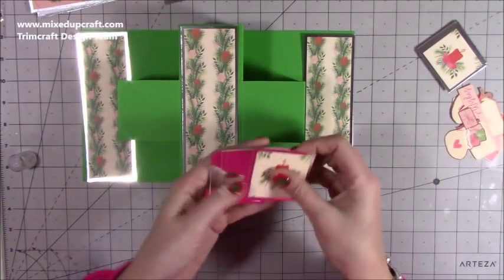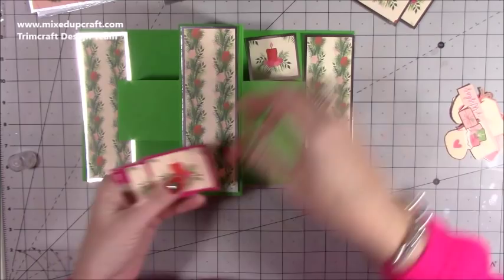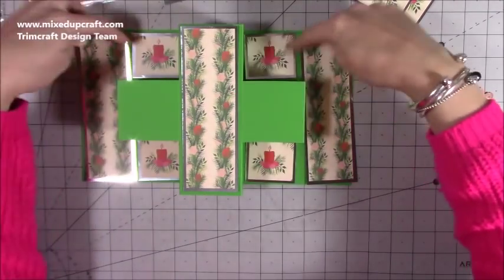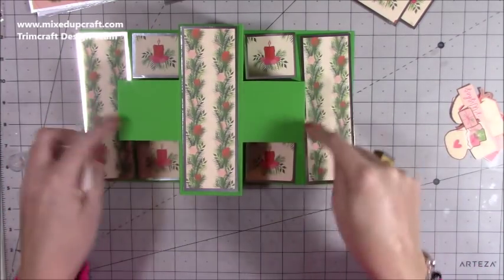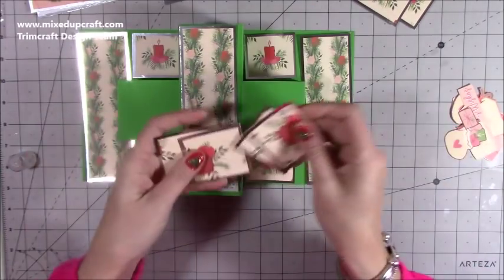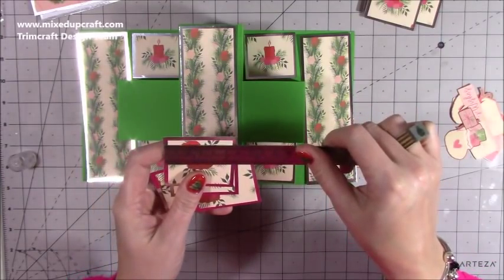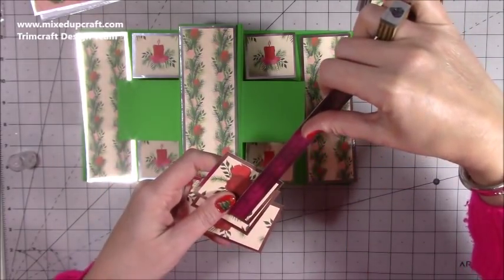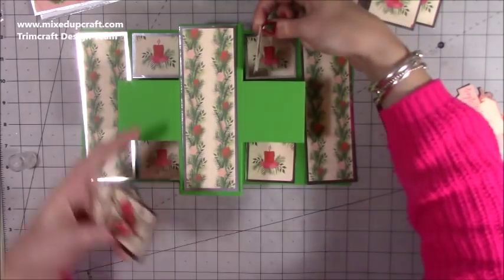Then I have these slightly smaller ones. I've got one there, one there, one there, and one there. These squares are more of a rectangle, whereas these are exact squares — they're two and a half by two and a half. Then I've got four of these, which are going to go on the side bits of each of these ones. So in total, of this size, you want eight. The silver is two and a quarter by two, and the pattern is two by one and three quarters. You want eight of those as well. All of this is always listed in my blog, so don't worry about writing it all down now.